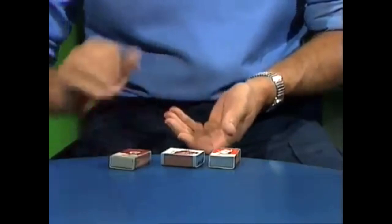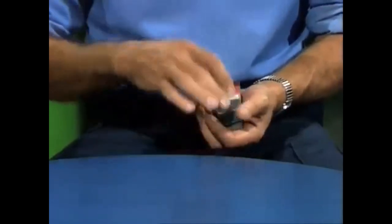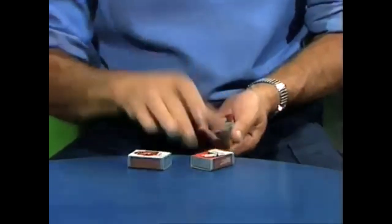Do you think you could do that? Yes. Okay, let's see you try. All right, you were just remembering what number you went down, right? One, two, three, four, five, six, seven, eight, nine, ten. But you don't have any on the table. You fail.